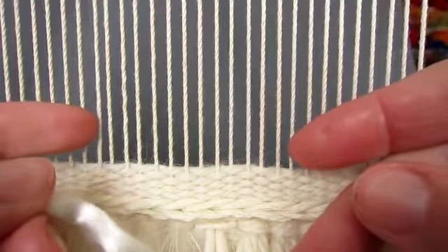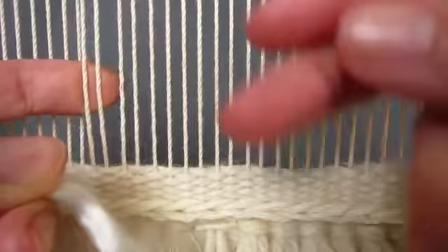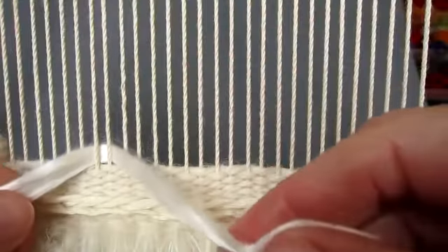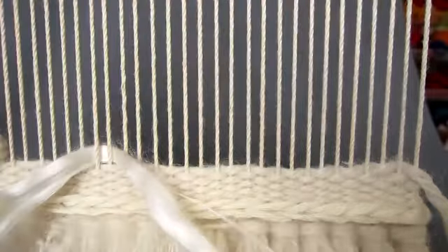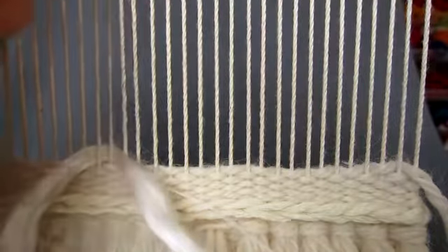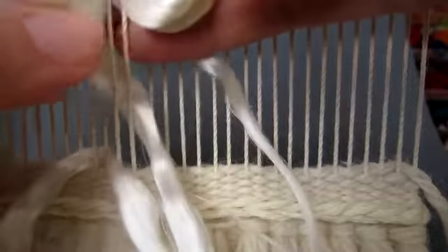We start by pulling out two warp threads and placing the end of the yarn behind the two warps, with the end coming out to the front on the right hand side of the two warps. Then pull out the next two warp threads to the right and holding the yarn bundle in your right hand,